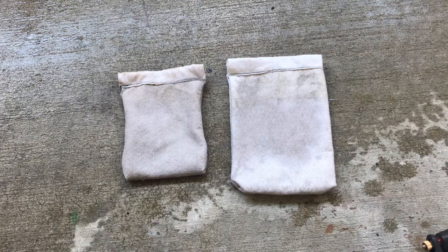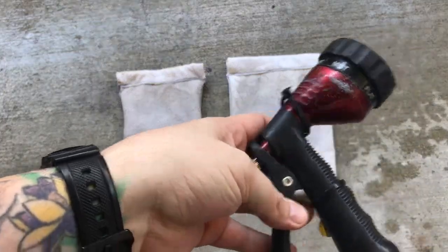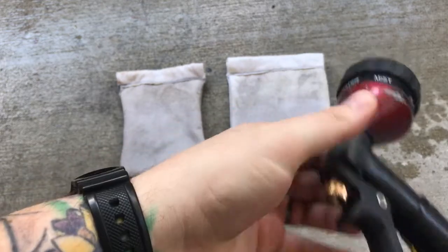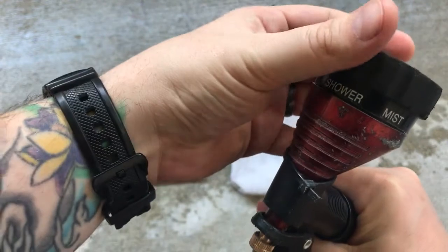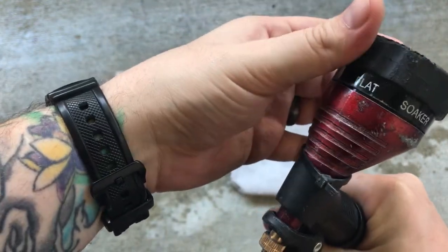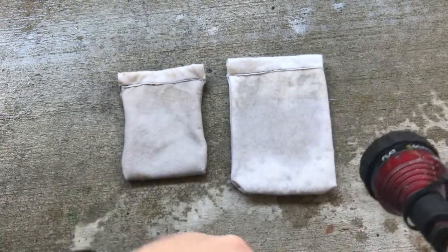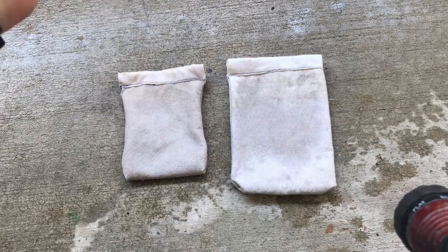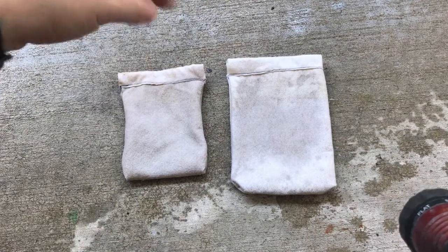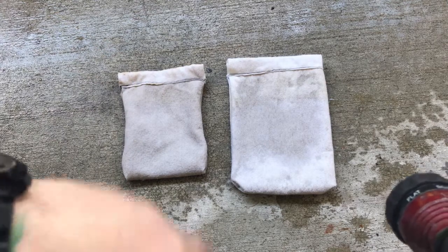It's super easy — you can find the pattern for them online. When I clean them, all I do is take them out of my sump, bring them back here on my patio, and use a nozzle like this which you can get just about anywhere. I found the best setting is flat. All I do is spray them down, flip them over, spray it down again, then turn it inside out. You'll be able to see a big difference in how they look when they're clean.